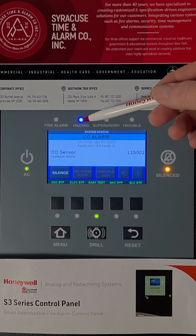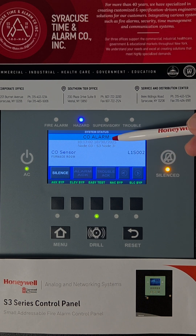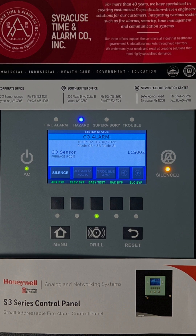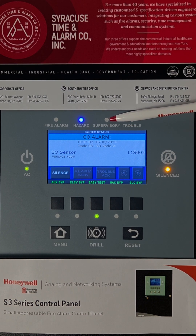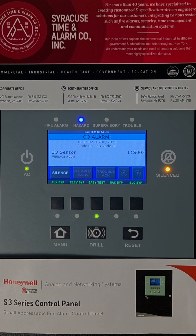This is a CO hazard alarm, usually initiated by a carbon monoxide sensor or a gas sensor. Depending on the panel, some systems might be programmed to trigger the supervisory or the fire alarm, depending on the specifications of the job.